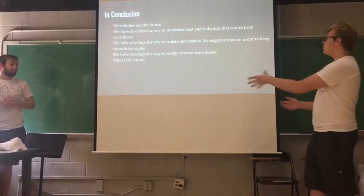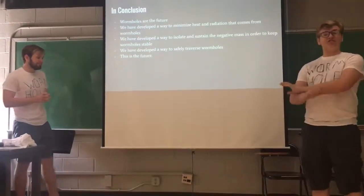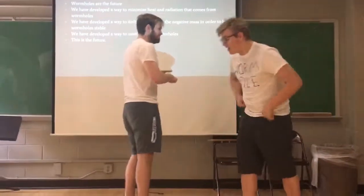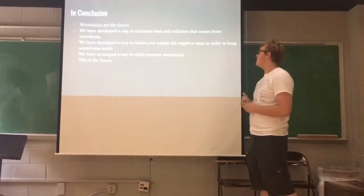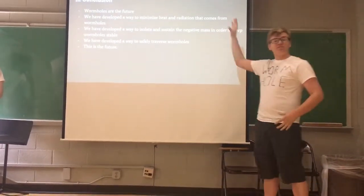So in conclusion, wormholes are the future. We're basically taking a black hole and wiping out the singularity point — that's incredible. We're basically taking a cosmic rolling pin and just smoothing it out. It's amazing. It's incredible. We have developed ways to minimize the heat and radiation that comes off wormholes.